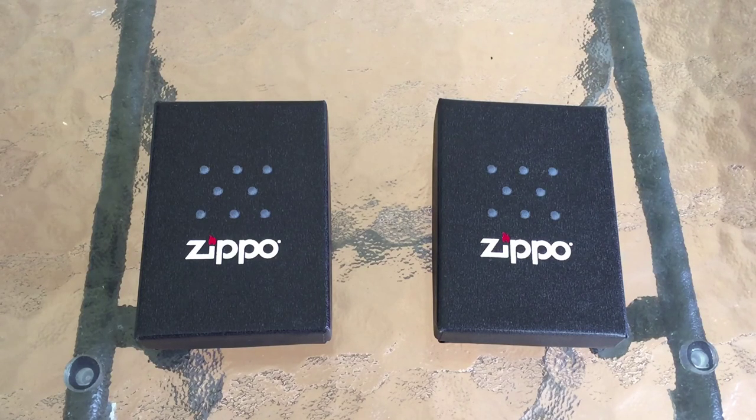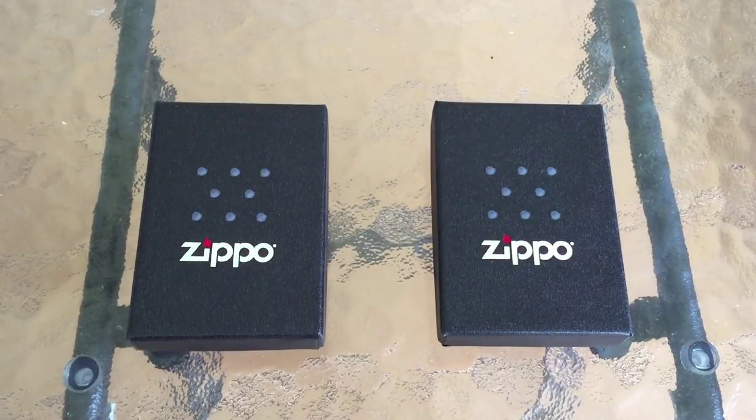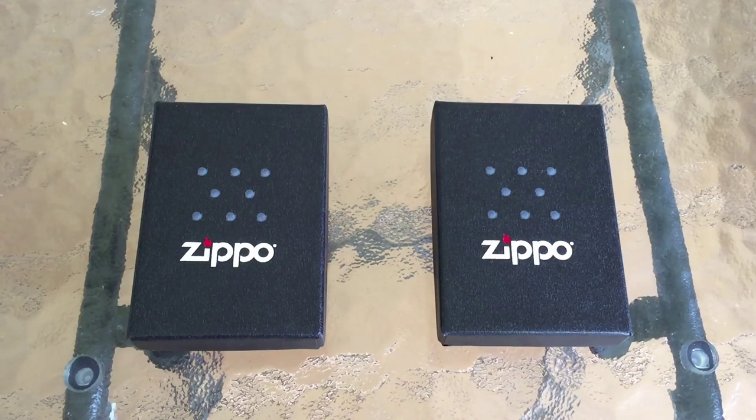I'm going to be showing you some models that came out earlier this year, in fact this past month, and I wanted to give you my thoughts on these. What you're looking at are two examples of the new Zippo Fusion line. If you don't know, Zippo Fusion is one of Zippo's newest decorating techniques in which they create Zippos that have a very similar look to stained glass. It looks really really cool.